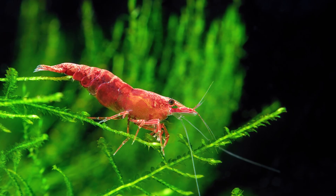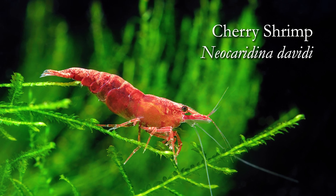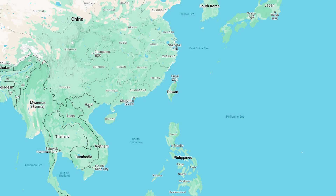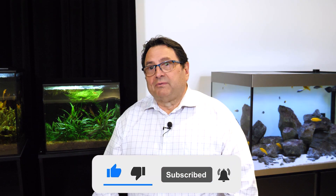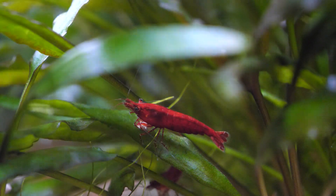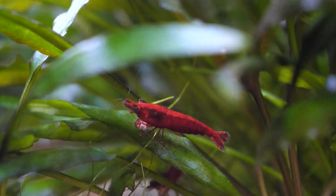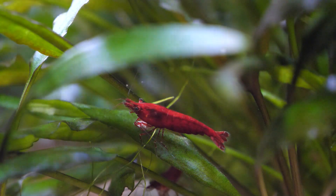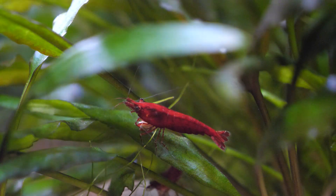Hey everybody, welcome to our Species Spotlight on the Cherry Shrimp, Neocaridina davidii. The cherry shrimp is a dwarf shrimp that originates from Taiwan, in many different streams and ponds, some of those environments which exist even today. The wild ancestors are of course not what we see today — the bright red colored shrimp and the various variations and grades thereof are a result of selective breeding.